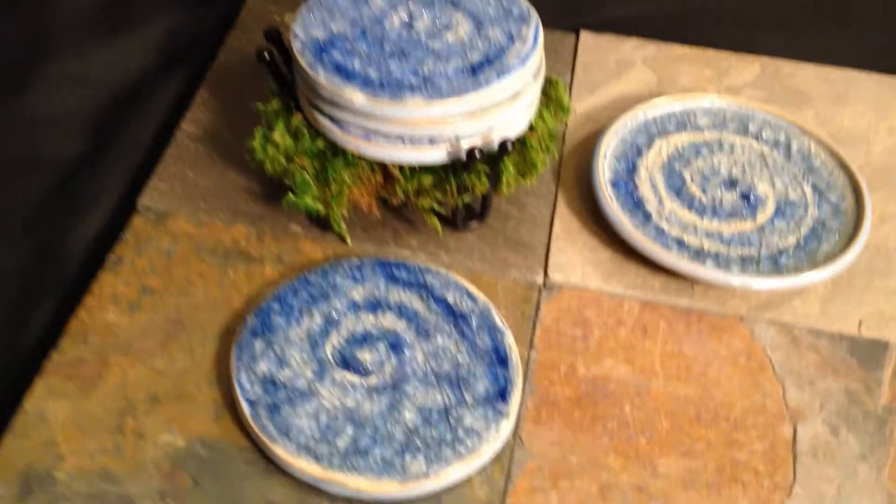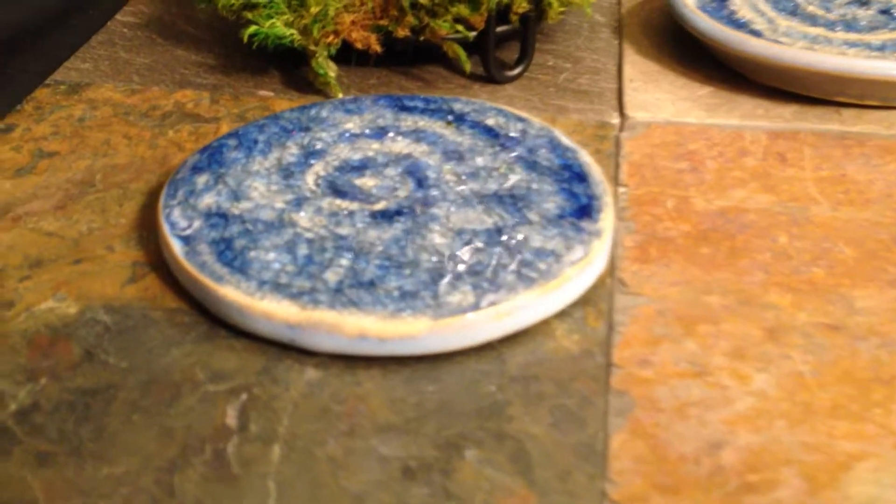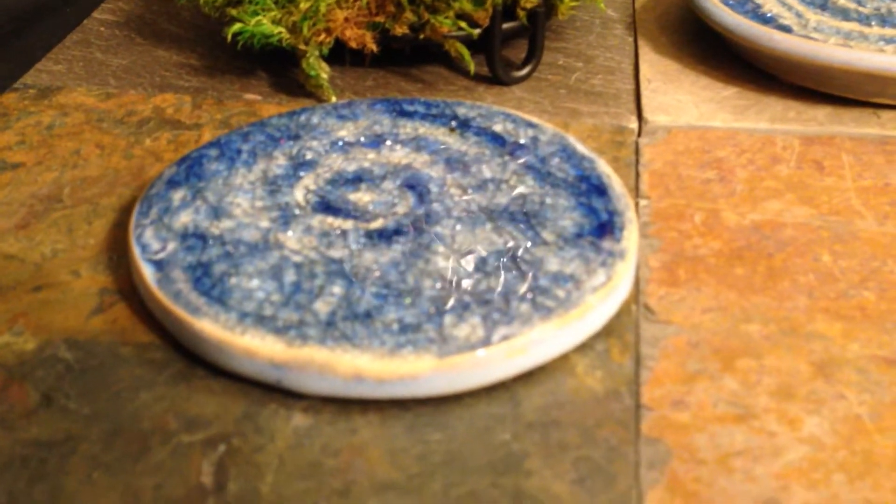Coasters are made using cookie cutters, basically, and the sizes are consistent and they are completely flat.